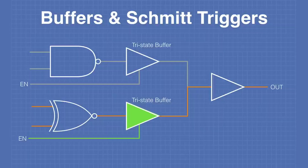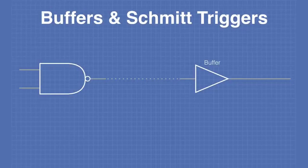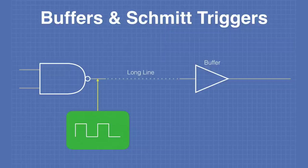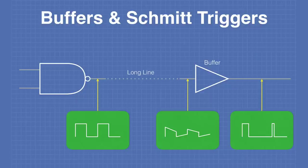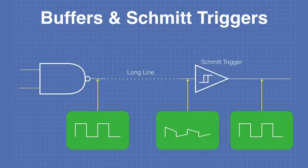One must ensure never to simultaneously enable both tri-state buffers. Here's a circuit where a NAND gate drives a buffer through a very long line. An oscilloscope at the NAND output shows a nice clean digital signal, but at the input of the buffer at the end of the long line, the signal has been severely degraded and the output is not the required signal. If we replace the buffer with a Schmitt trigger, the output represents the correct signal — the Schmitt trigger is capable of cleaning up the dirty signal.